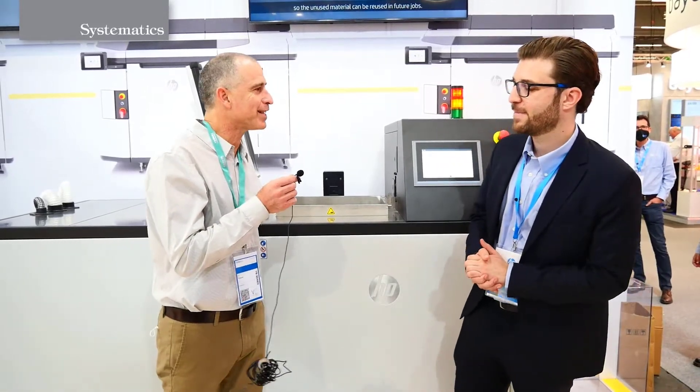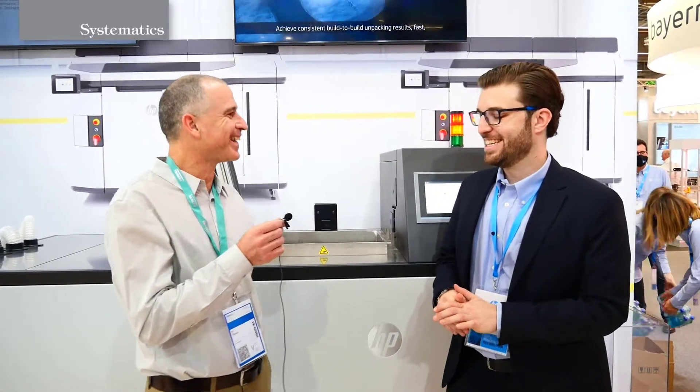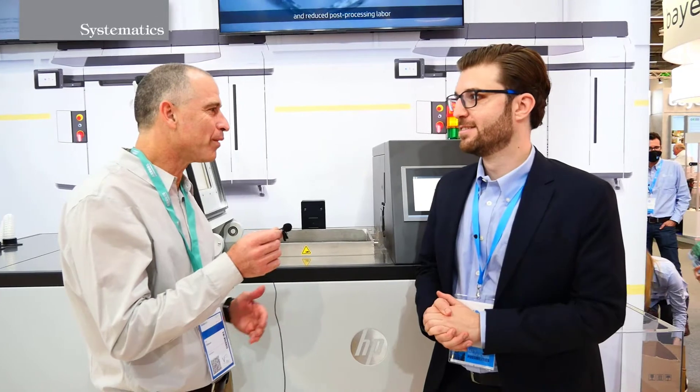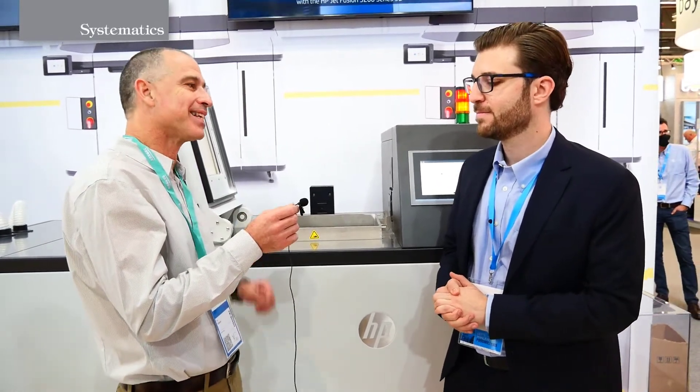And we have with us here Gino, the product manager for the AutoPack. Hi Gino, good morning. Hi, good morning. Very excited to meet face-to-face again after a long time. I would be glad to hear from you as a product manager about the AutoPack, the latest release from HP.